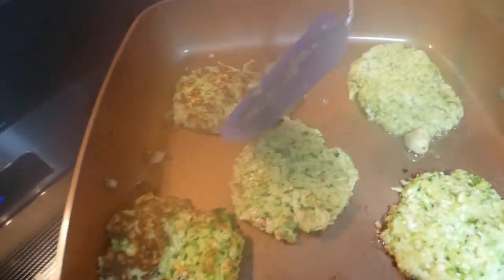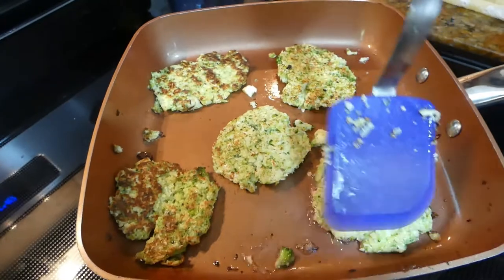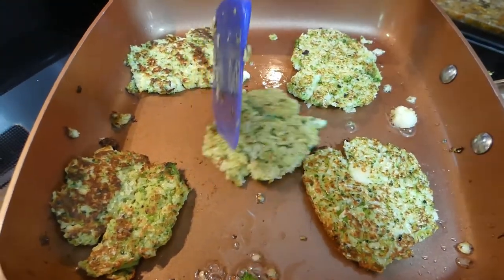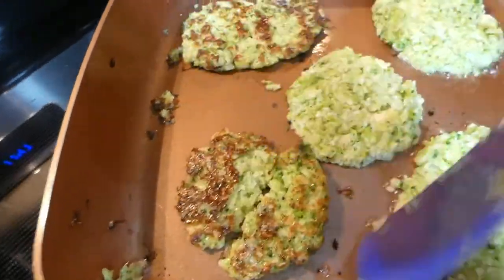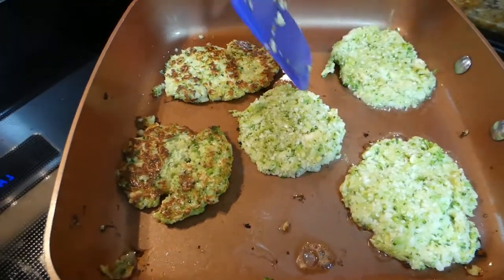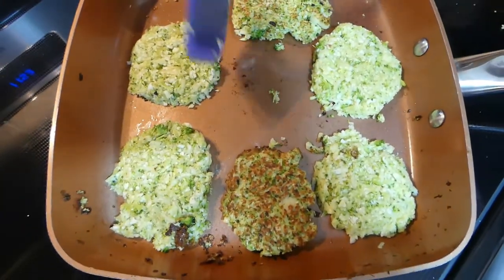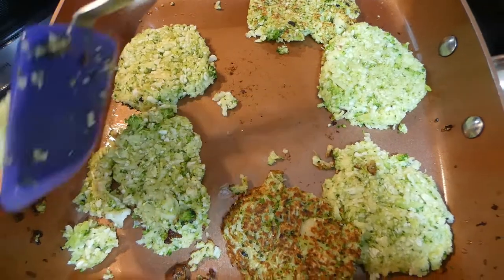Then we flip it over to the other side. You've got to be very careful with these. We just flip it over. These are not ready — we're going to wait a minute or so before we can flip them. Add a little bit of oil to brown them just a little bit more. We're flipping them. That one's not ready.